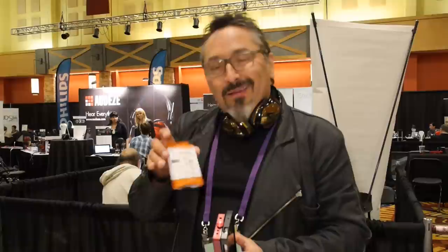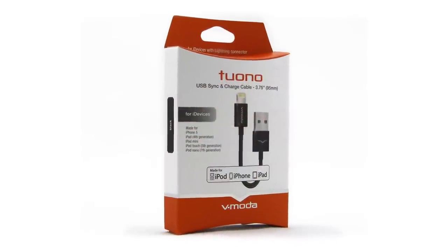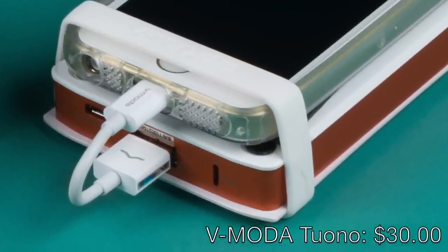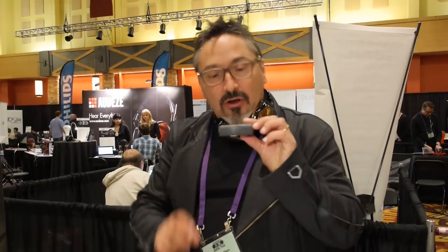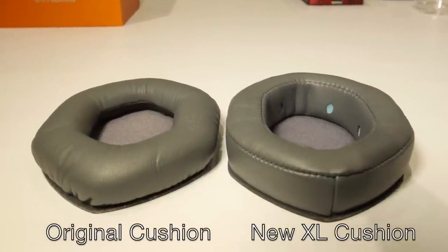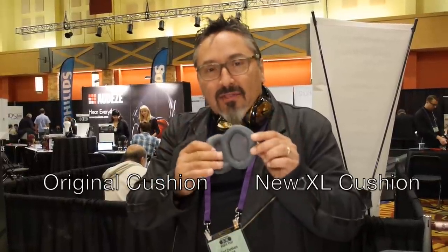We just came out with a very short lightning to USB-A cable — about one inch — retailing at $30, so you can connect your iPhone 5 to your Vampyrza. Also, after almost a year of development, these are our new XL pads. They fit on our M100, LP2, and LP — all our Crossfade line except for the M80. Compared to the original, the new XL pad adds more depth, which adds a lot of comfort for people with larger ears or ears that stick out — and even normal ears.